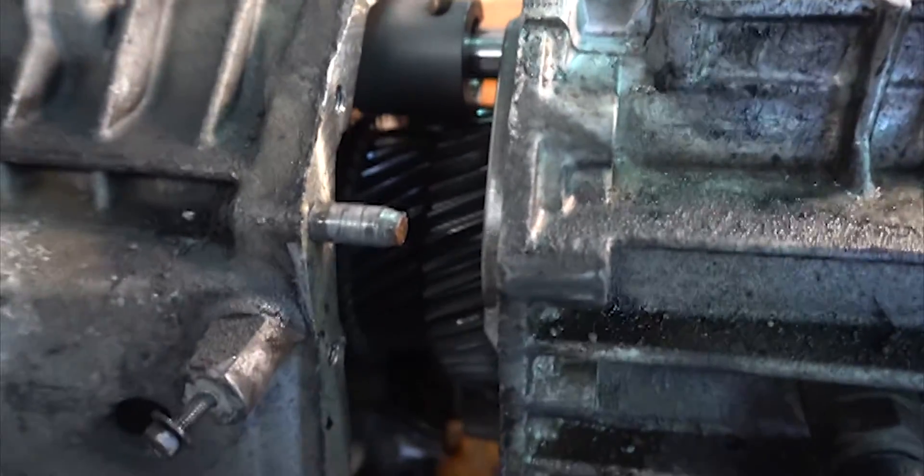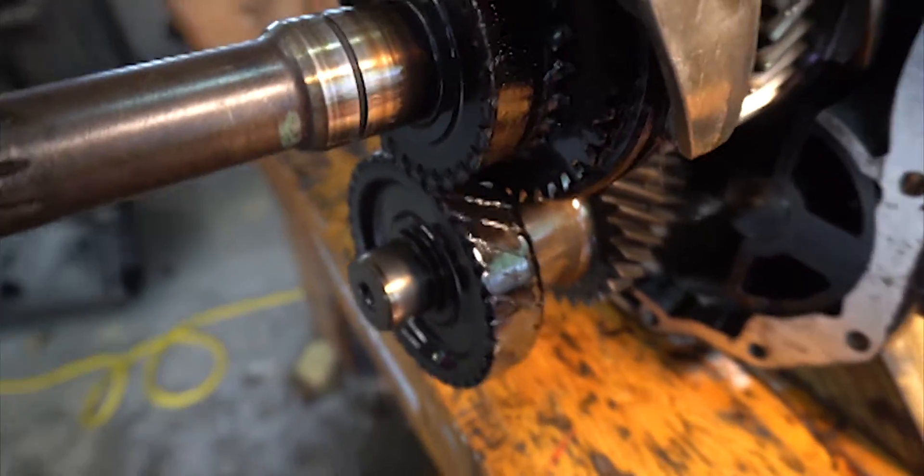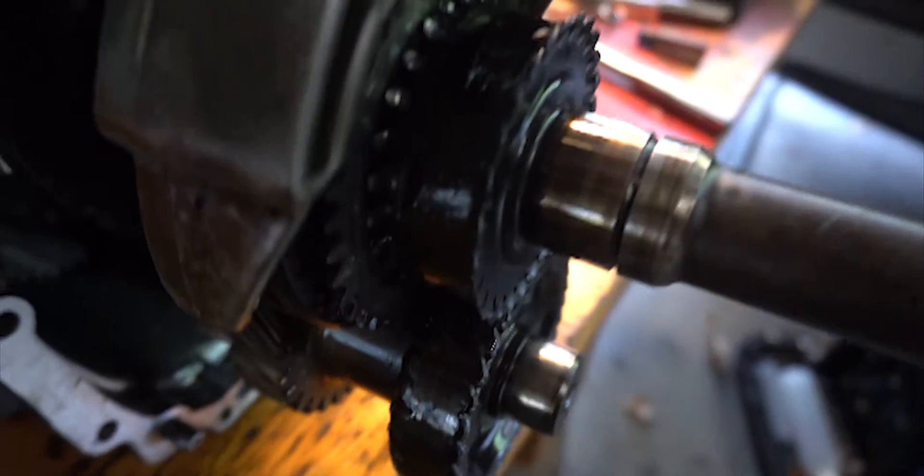I'm getting ready to pull this case the rest of the way off and see what happened to this transmission. Check this out — there's supposed to be gears in there. They are completely smooth. So that's what happened to this guy. Wow.